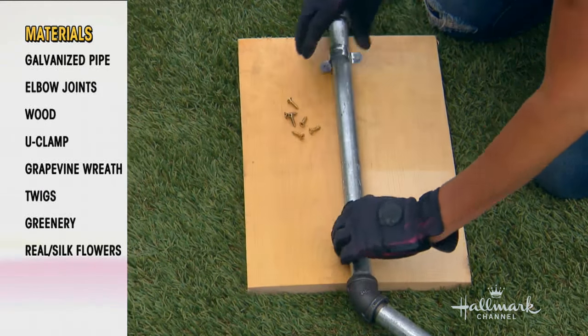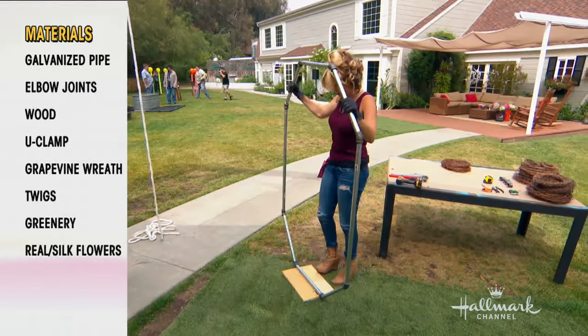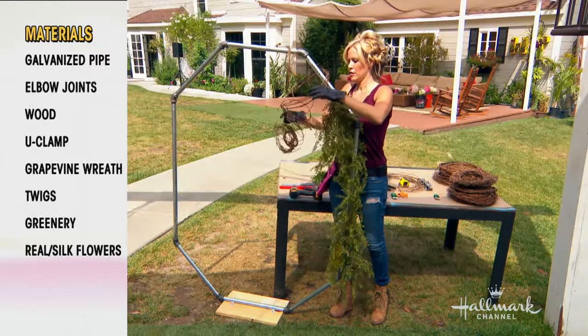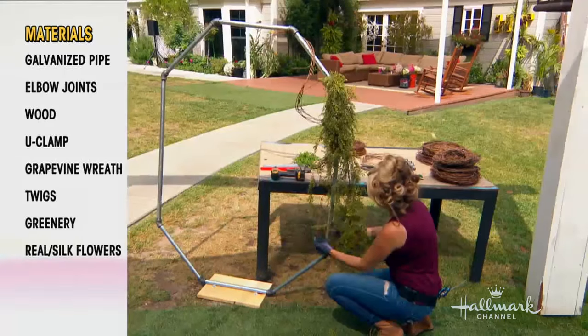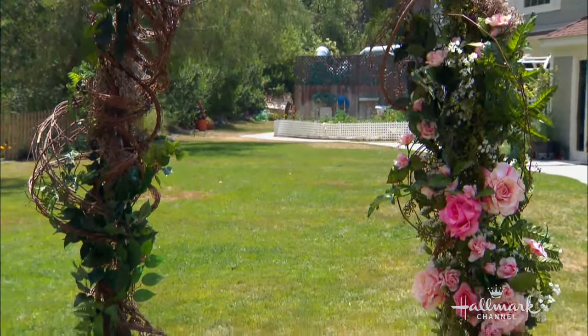Once the base is done, I added a little seat using U-clamps with 1-by-12 pine. Then comes the fun part — I wanted it to be lush and full with greens, browns, and flowers. You don't want to see that galvanized pipe, so cover it up.